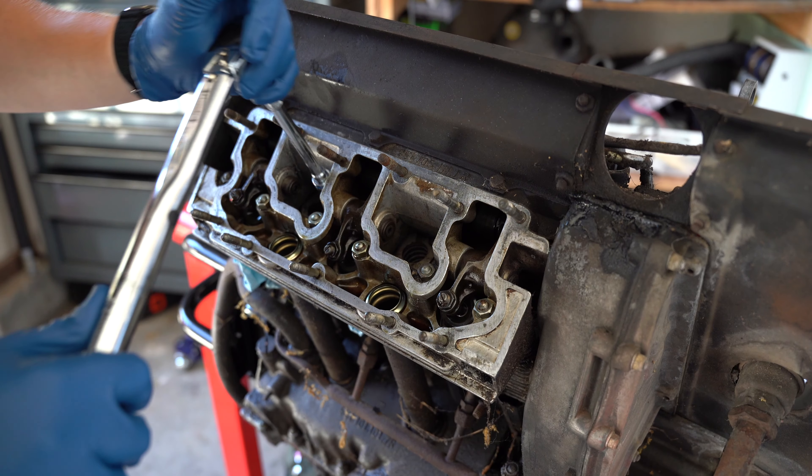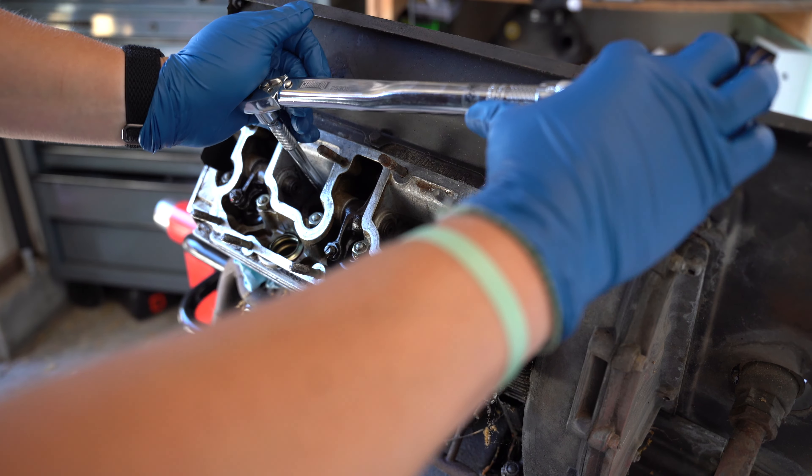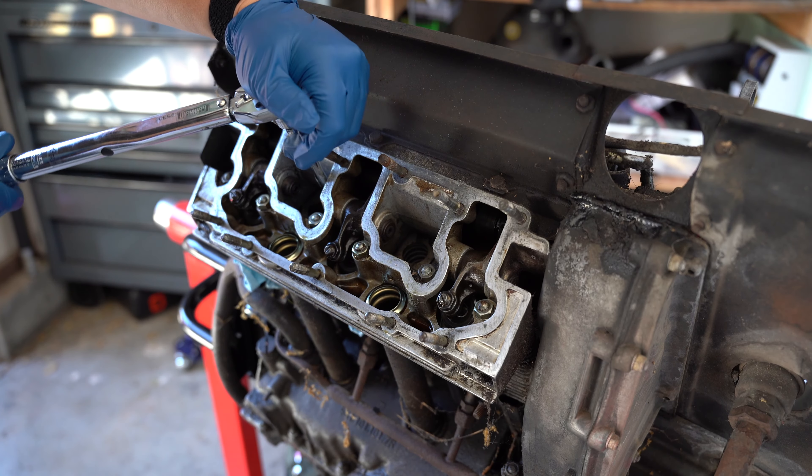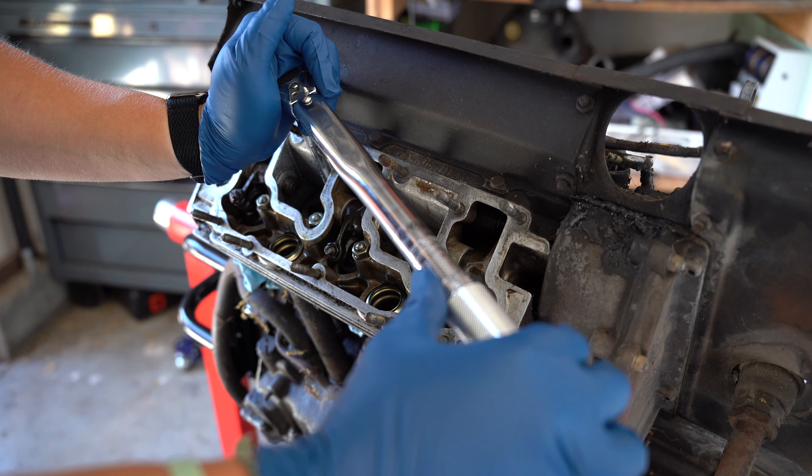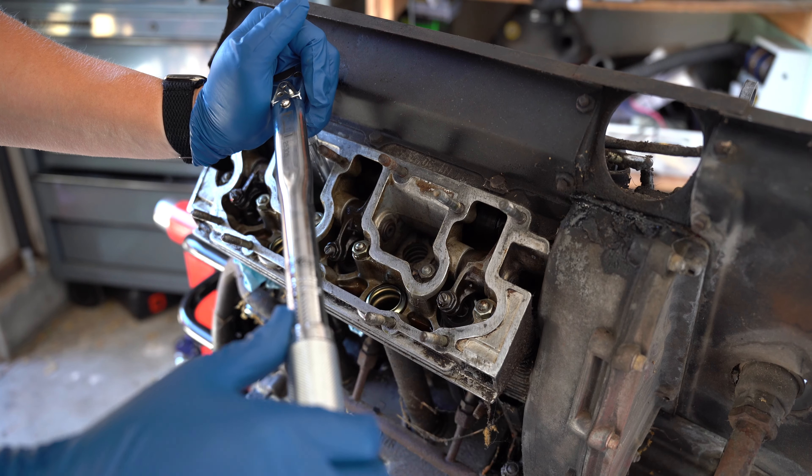Next we're going to remove the wiring harness. I'm going to start with the spark plug wires and label them, and take the distributor cap, making sure I'm labeling everything and taking my time. Let's get this wiring harness off.